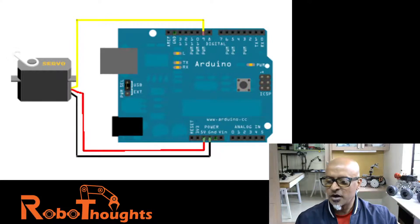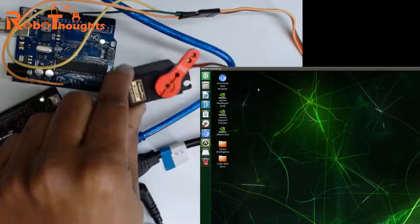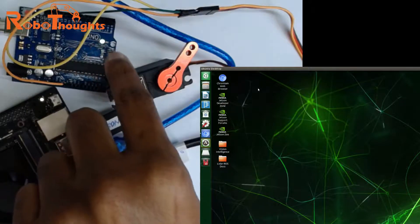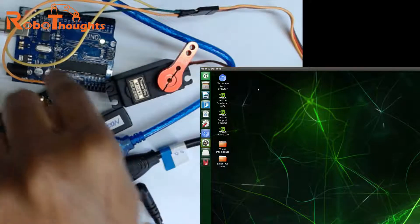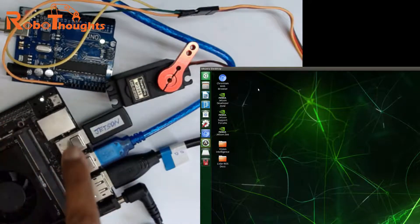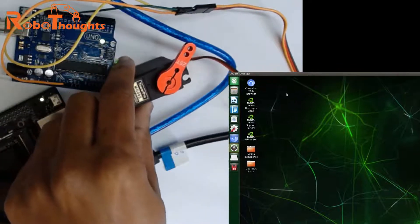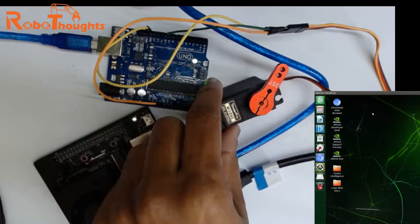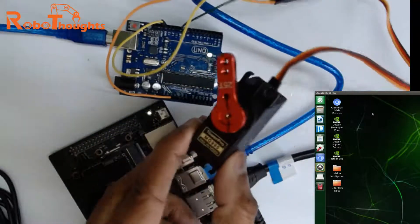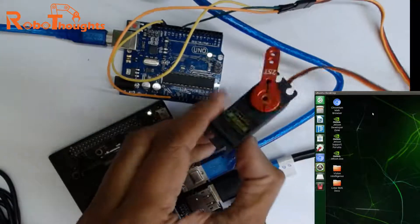I have already set up my circuit — this is my servo motor. I have connected the ground pin, signal pin going into digital pin 9, and the positive 5-volt pin. The Arduino is connected to the serial port of Jetson Nano. You can use any servo motor you want; even a low-cost one is fine. I am using a good quality one but a 200-rupee one works perfectly.